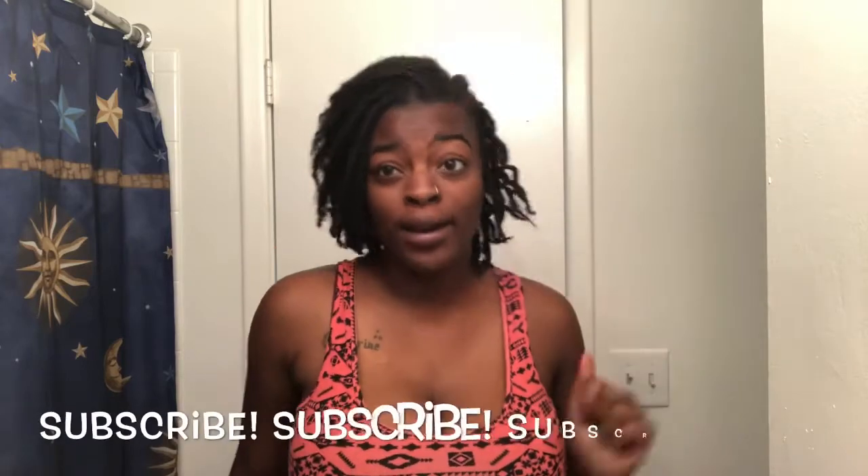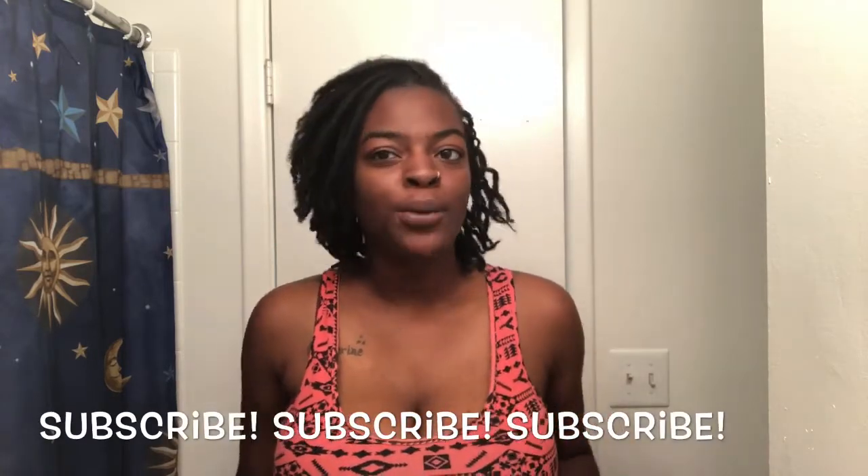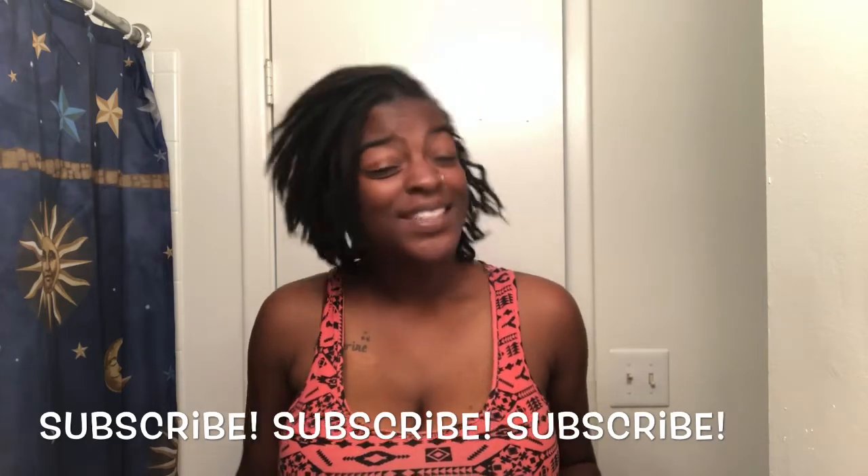If you haven't seen the tutorial on how I got this side swoop style, that video will be linked down below, so make sure you go check that out. Hit that subscribe button and the bell button so you know when I post a new video.